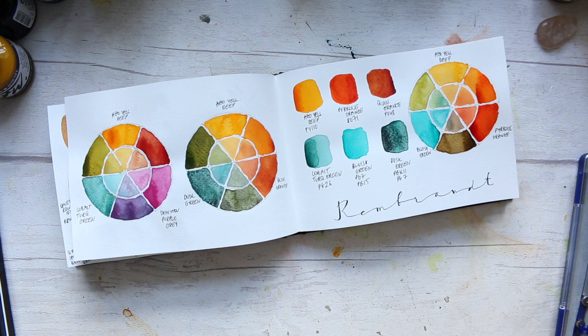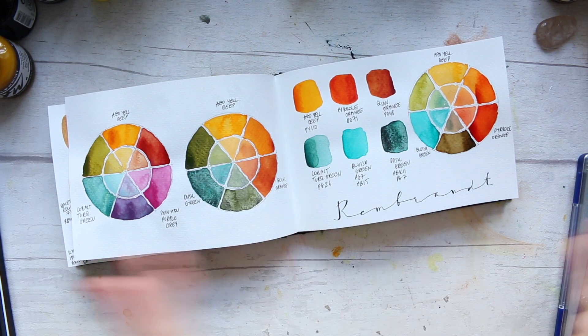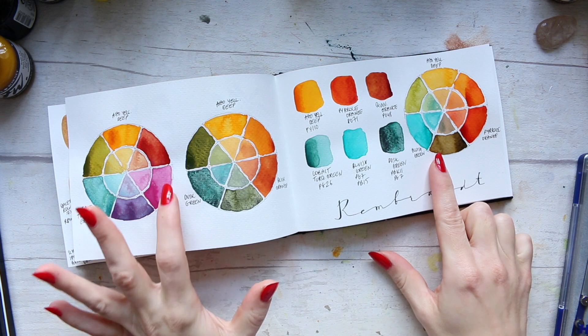Hey everyone, so today I thought I will share with you how I create these color wheels.